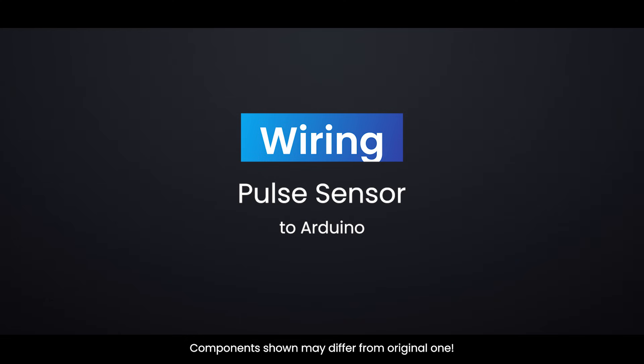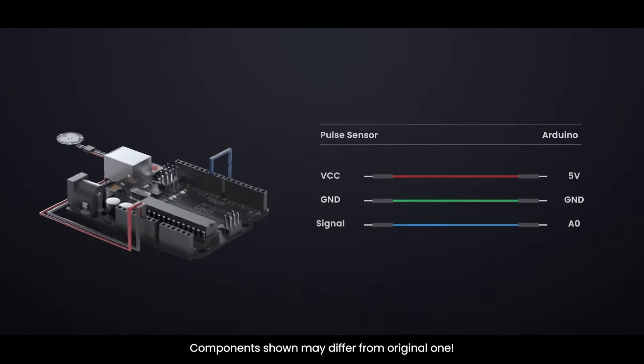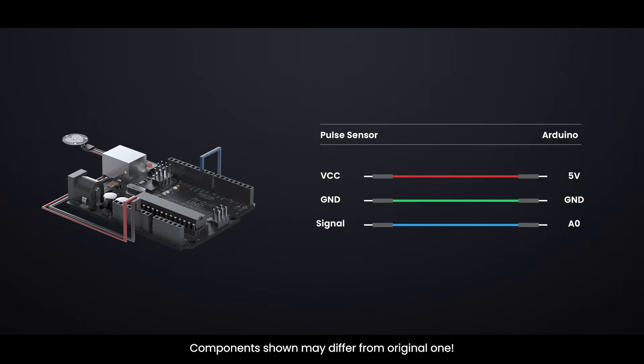Wiring a pulse sensor to an Arduino. The wiring of the pulse sensor is shown in the image below.